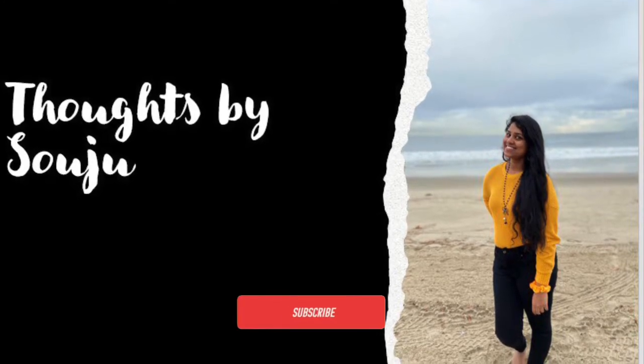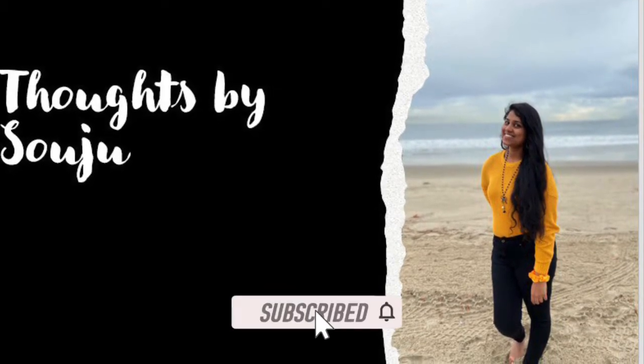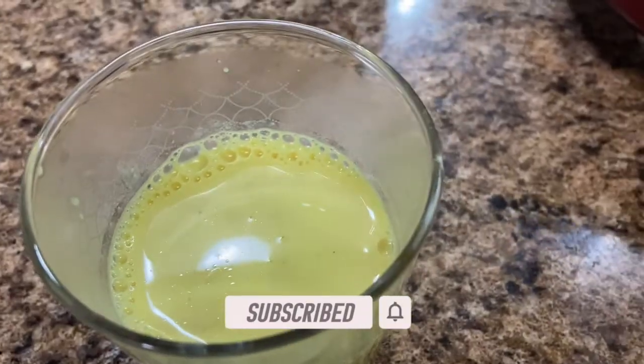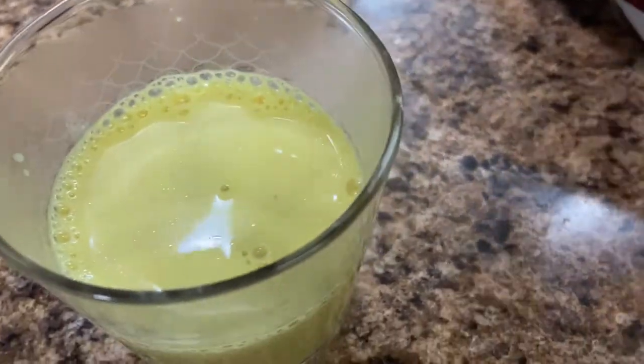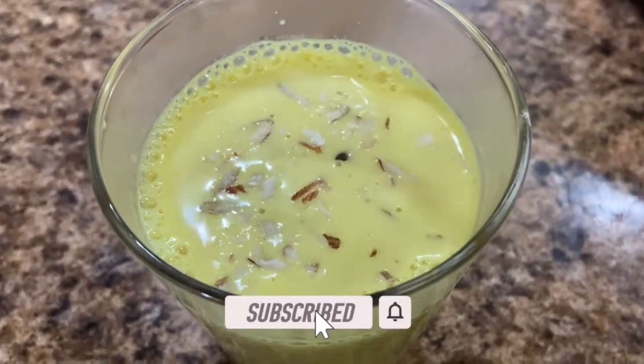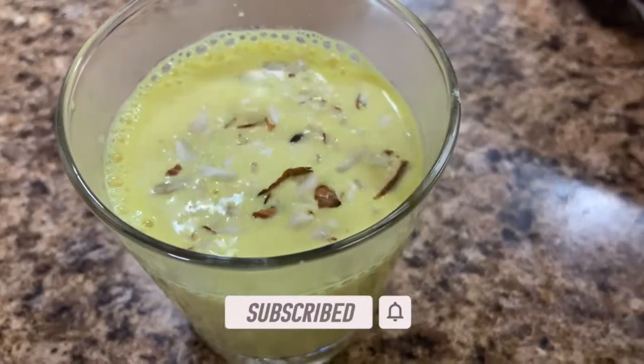Hello all! Welcome back to Thoughts by Soju. Today, we have healthy and sweet ingredients. The main ingredient is the palm and some dry fruits. So, let's start.